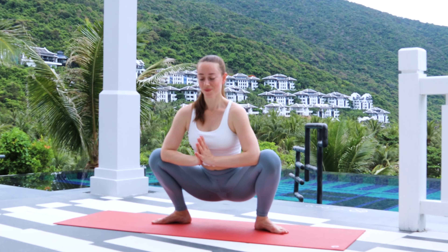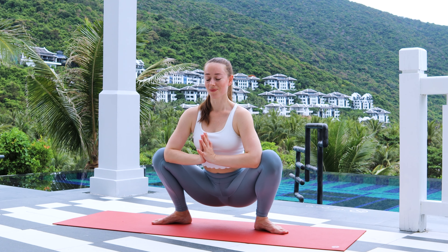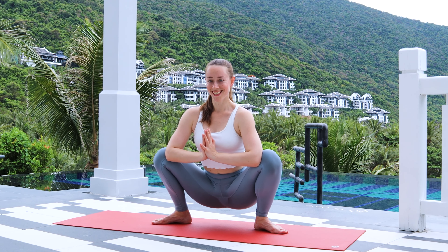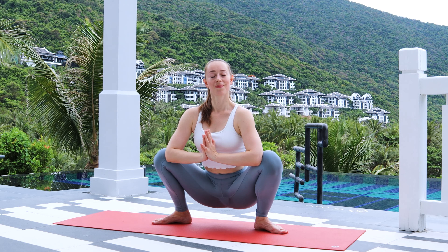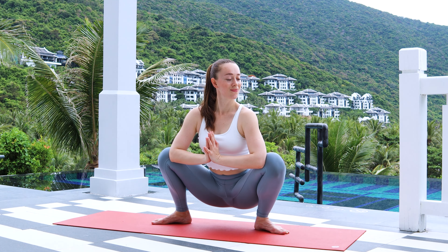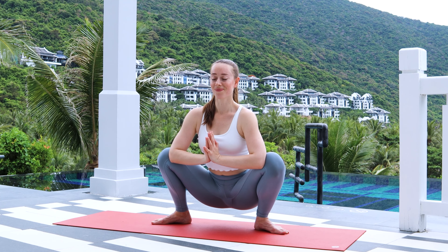Bring your hands together at your heart center. As you spread your elbows nice and wide, push your knees away to the sides. Close your eyes and just breathe. Heels down, knees open, and hips are heavy, relaxed.